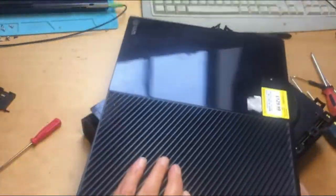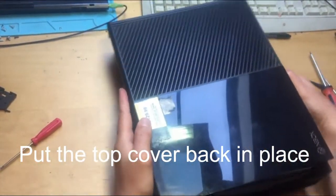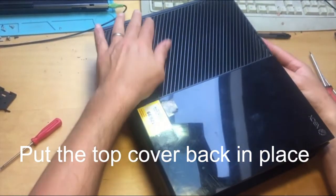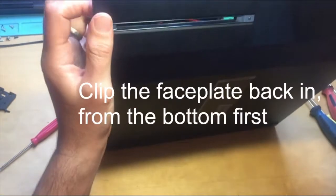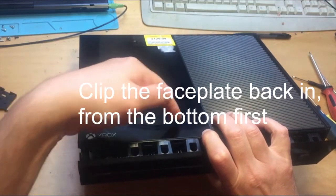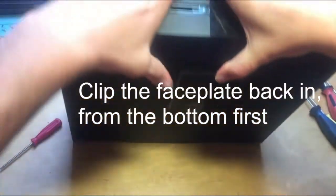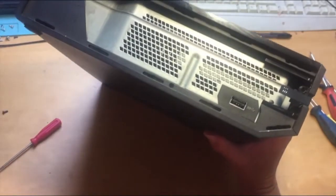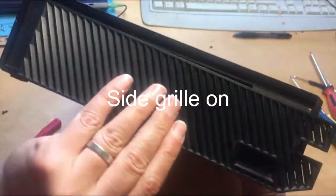Put the top cover back on, making sure it's slotted in at the back in the correct place. Pull it round to the front and make sure the slots fit underneath the corresponding position on the top cover — you'll hear it click into place. Put the sync connector back in on the side and place the side grill back into position.